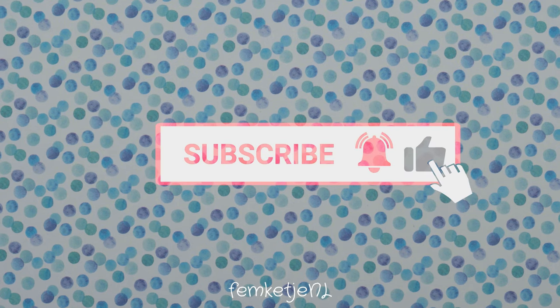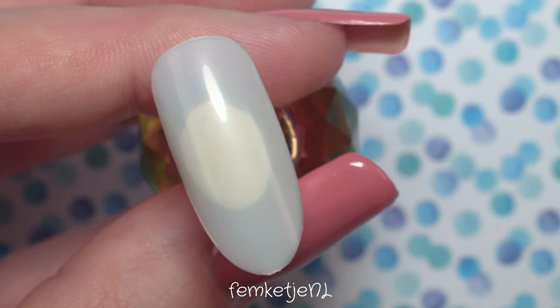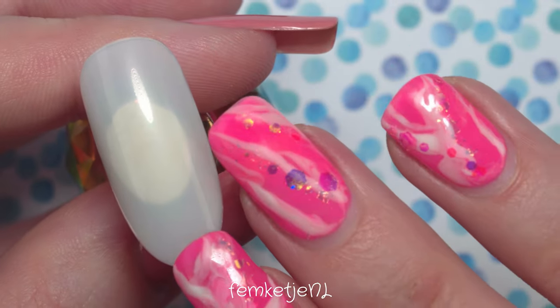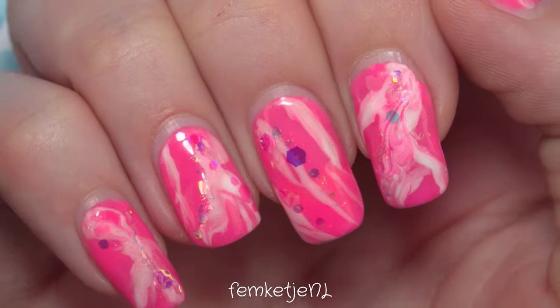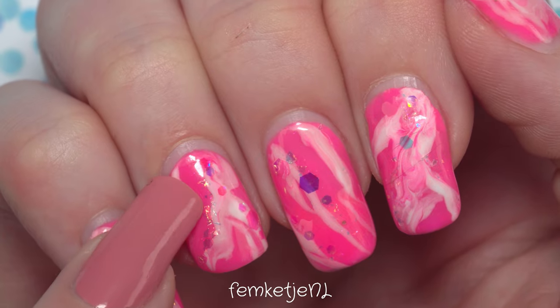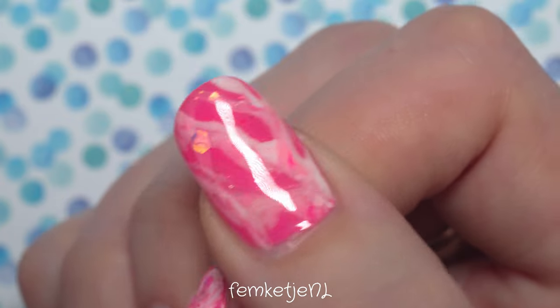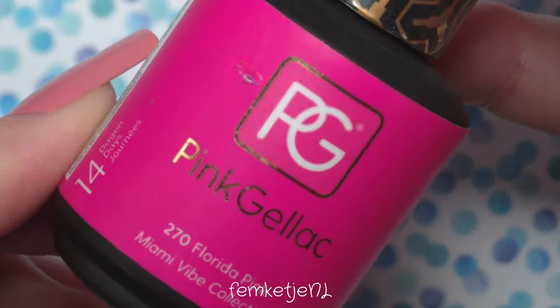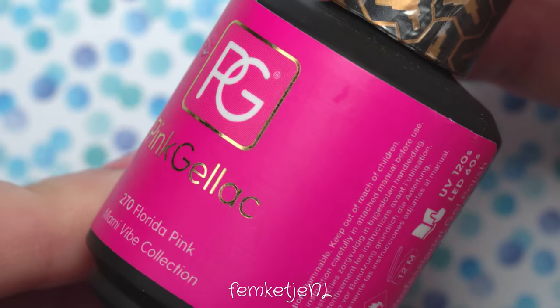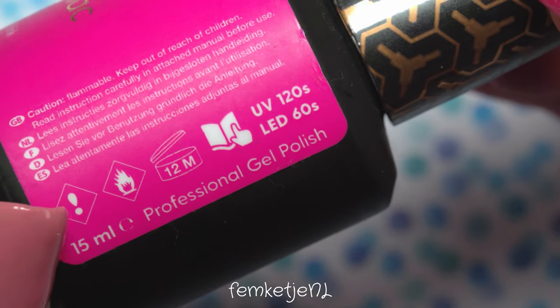If you're new to my channel and haven't subscribed yet, I'd really appreciate it if you would — hit that notification bell so you'll be notified every time I upload. For today's video, because I was still wearing this pretty design, I actually did this with my non-dominant hand. I'm right-handed so I always do gel designs with my left hand, but as you can see there's already some new growth and I lost maybe two glitters, but otherwise it was pretty neat.